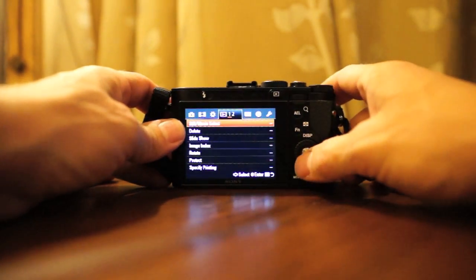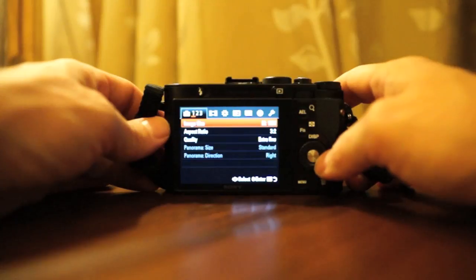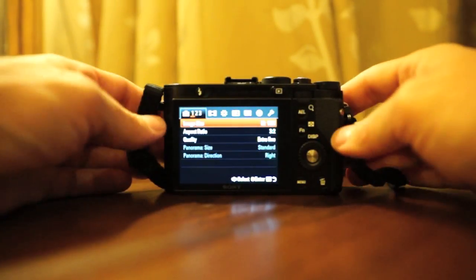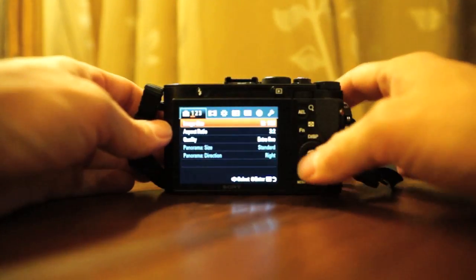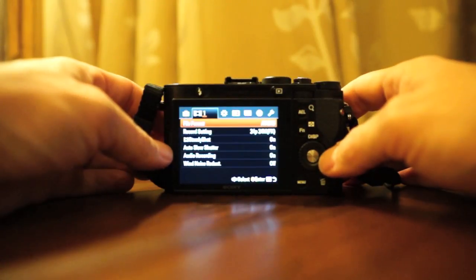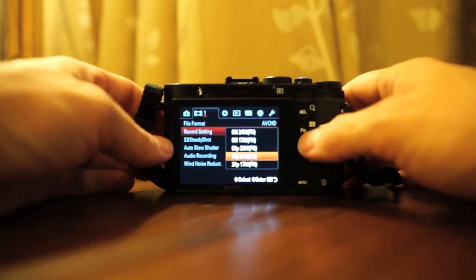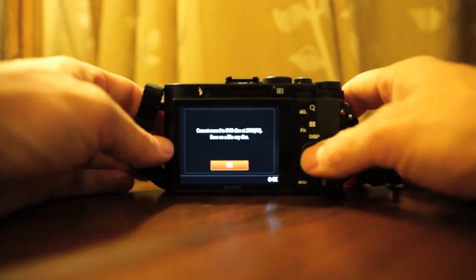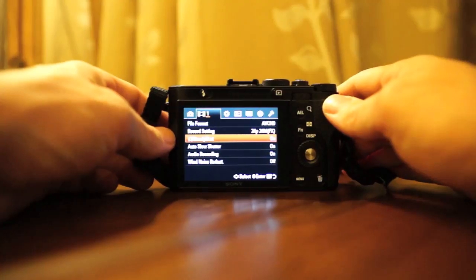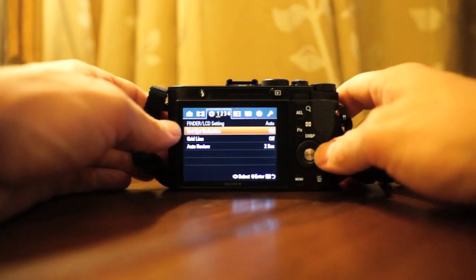The menus are exactly like the RX100 — the little RX100, which is an amazingly popular camera for good reason, because the sensor Sony made for that camera is one of the best small sensors, if not the best. Sony is doing amazing things with sensors. The menu has your setting menu, image size, aspect ratio, quality, movie settings — you can do AVCHD or MP4, change from 60i to 60p to 24p. There's steady shot — I believe it's electronic steady shot, not optical, and that's for movie mode. There are audio options, red eye reduction, and all the usual stuff.